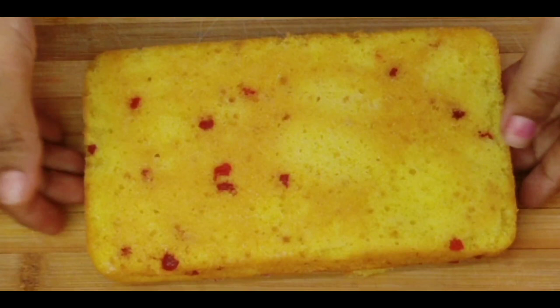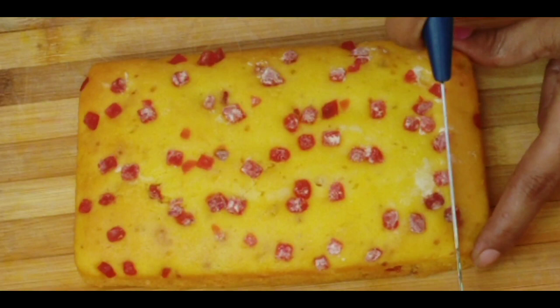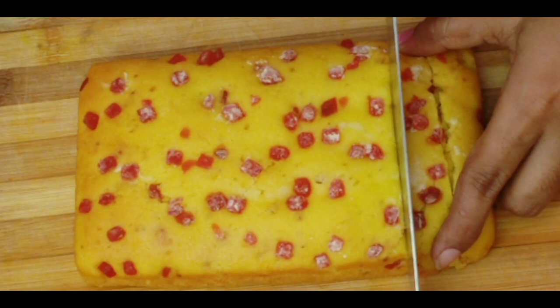It is soft and spongy — a great texture for this cake.